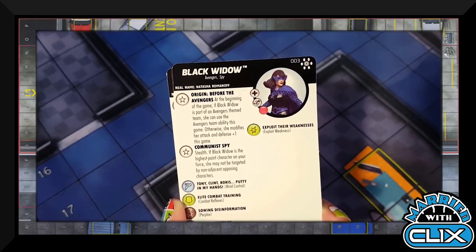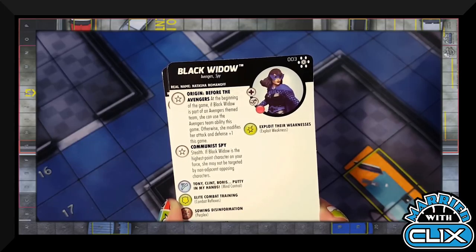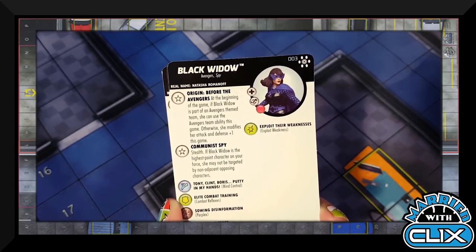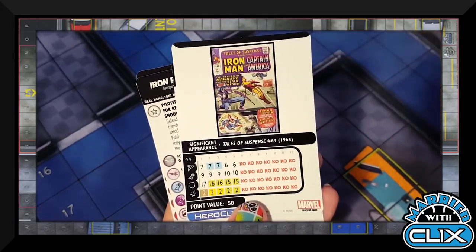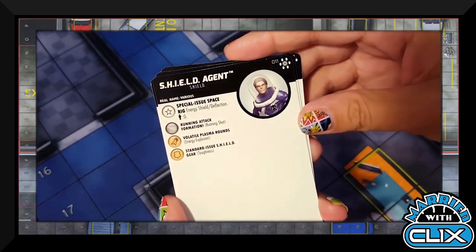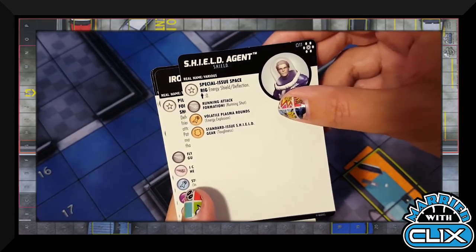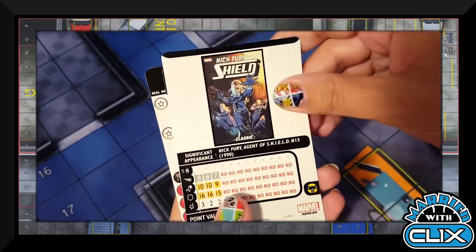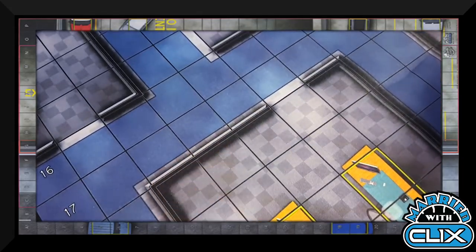If Black Widow is the highest point character on your force — only 50 points, so in this set probably not — she may not be targeted by non-adjacent opposing characters. The Shield Agent has Energy Shield and Passenger Zero, so he can't carry anybody but he flies. He's got Running Shot, Energy Explosion, and Toughness for 40 points — generic Shield guy.